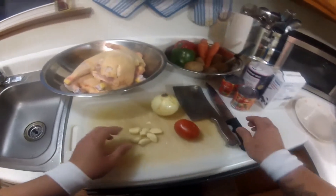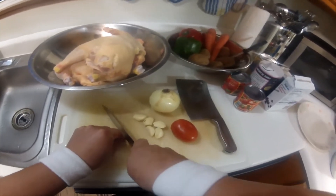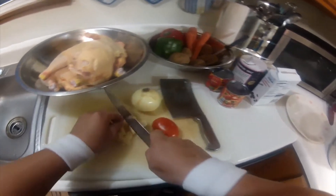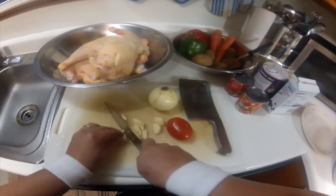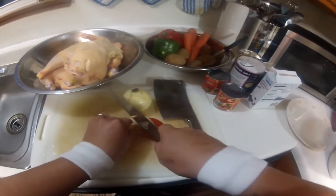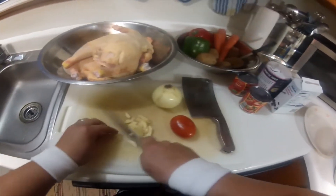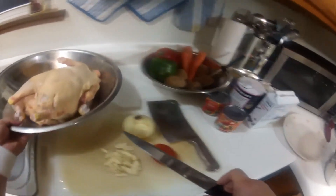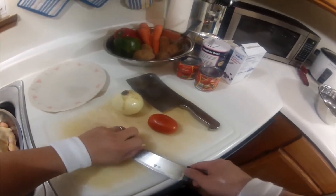First, let's chop our garlic. I love garlic, so as you can see, that's a lot of garlic. Let's just put this to the side real quick and get our plate. Put our garlic in there.